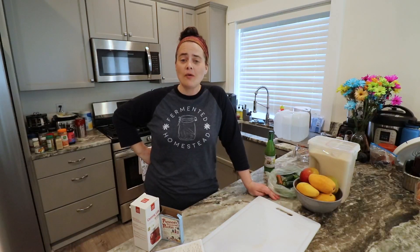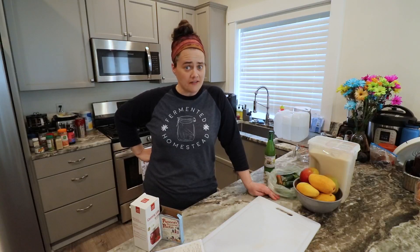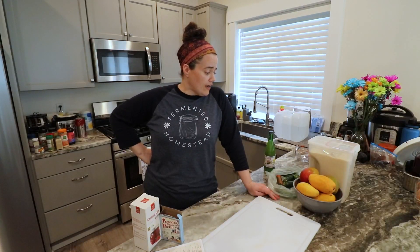Welcome to the Fermented Homestead. If you're new here, my name is Anna and on this channel I'm sharing our journey of learning how to turn our home into a homestead. Welcome to Jam It Up June — a collaboration put on by Tony over at Kettle Kitchen. Tony has gathered quite a group of different creators and I'm super pumped to be a part of it.